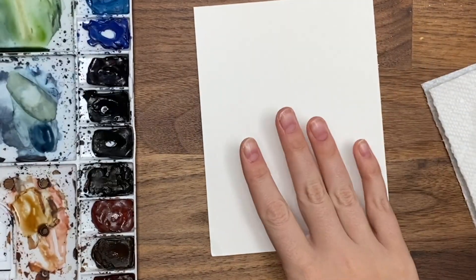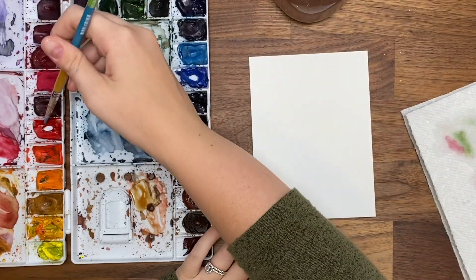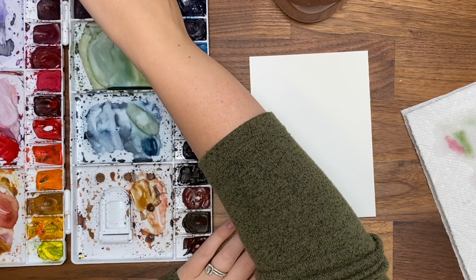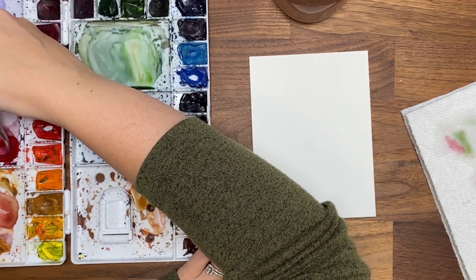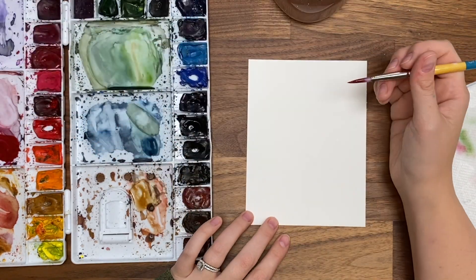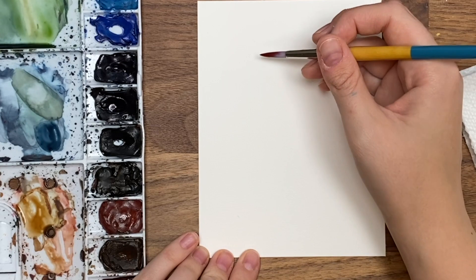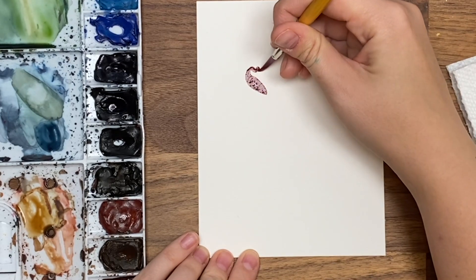Now we're going to do more of a bouquet kind of thing. Using the same kind of flowers, let's start with our red anemone-looking one. I'm going to mix my red and purple together to get a nice dark red. We're doing a different view of it, and I think I'm going to do a border around this one so I'm going to try and leave some white space.